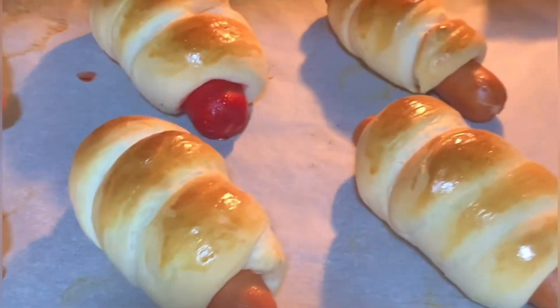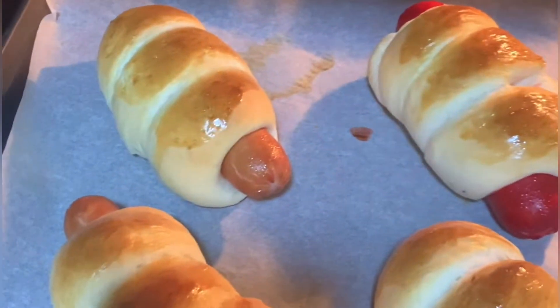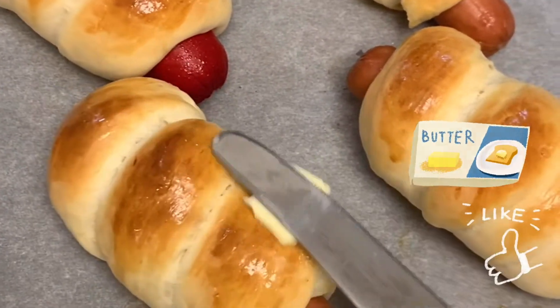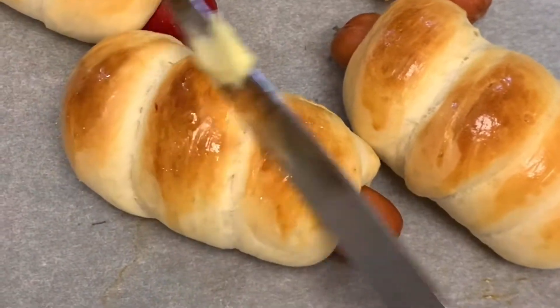That's so yummy. I think the ones with the red hot dog are nicer. Really? Yeah, the Korean ones, yeah.